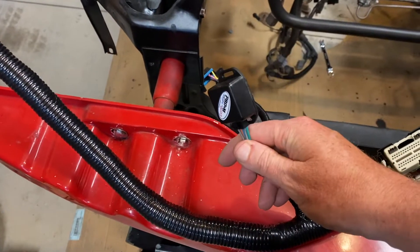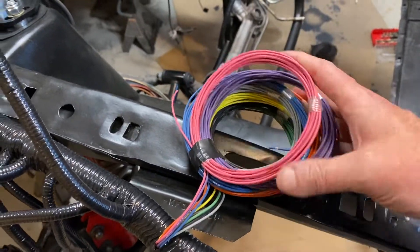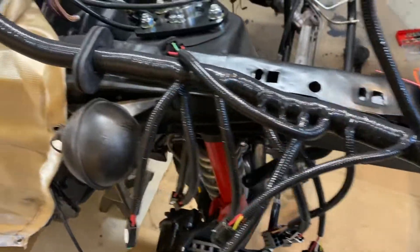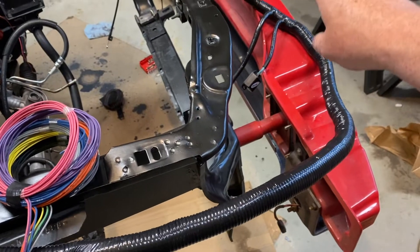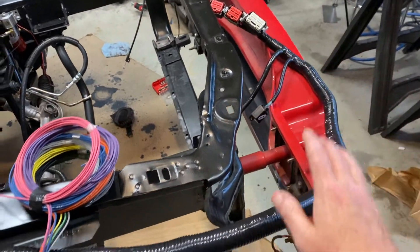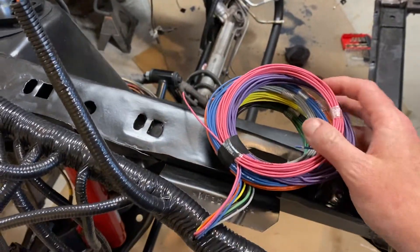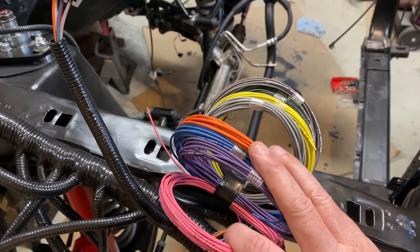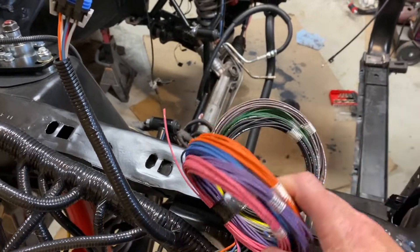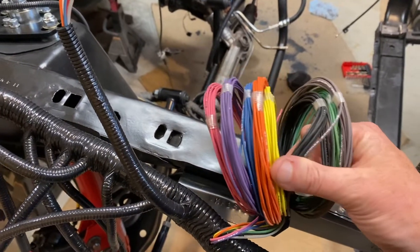There's a lot of little inputs. Here's the firewall grommet — everything from this portion of the harness back to the connector for the computer is everything inside the car. These little inputs are things for your launch control, your traction control — yes, this does provide traction control. It gives a couple 12-volt inputs, digital inputs for whatever you want, meth control, boost control, line lock.